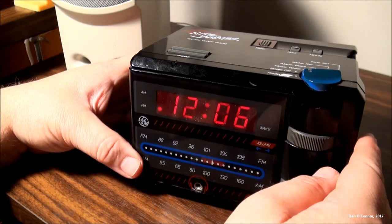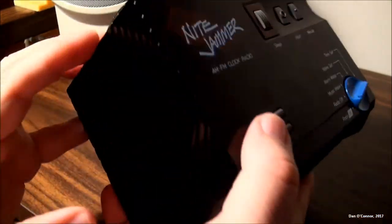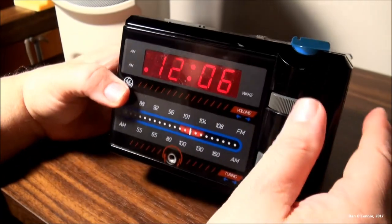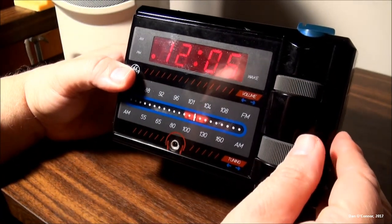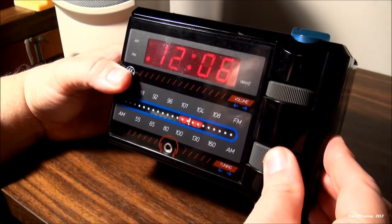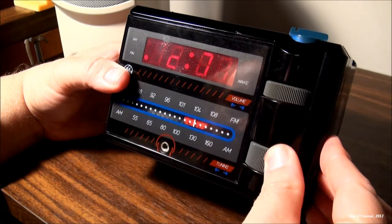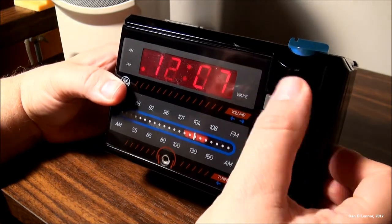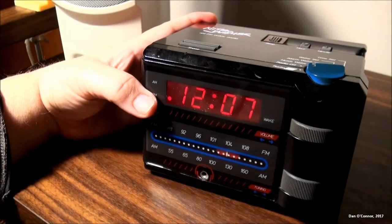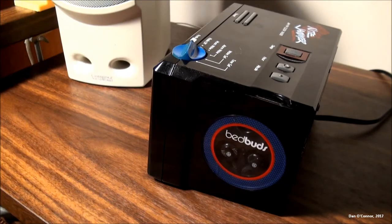The radio works as you would expect — it's not really bad sound. Let's see what we get on AM if anything. One thing I don't like is when the FM and AM switches are on the back. You know, sports as you would expect, not much else. Let's take a look at the Bed Buds closer.